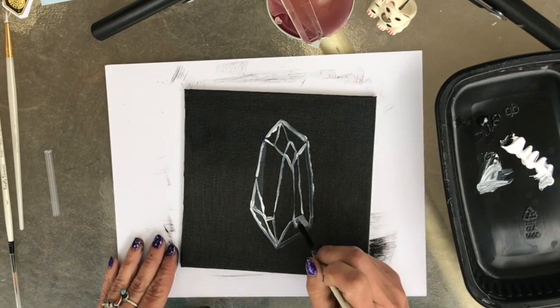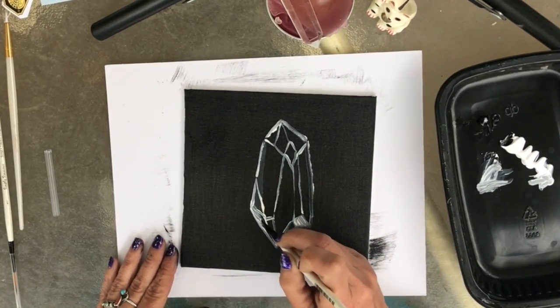Begin filling in the shapes with different values of white and gray.